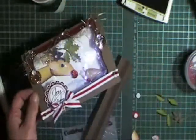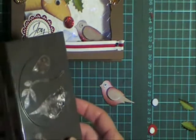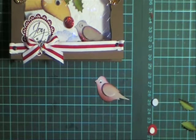So that's the basis of the card done. To make my little bird I've used the two-step bird punch from Stampin' Up. Just put that together in the usual way.